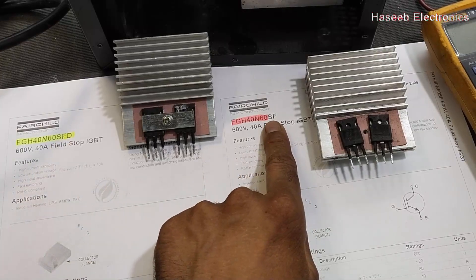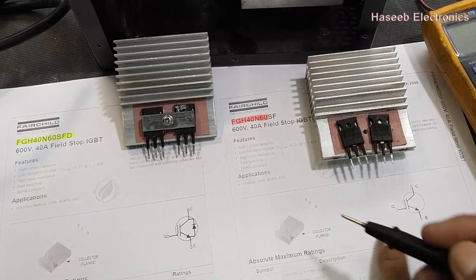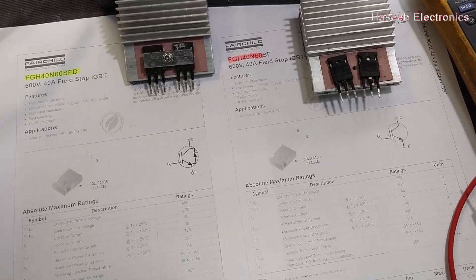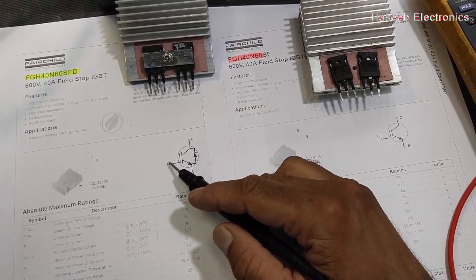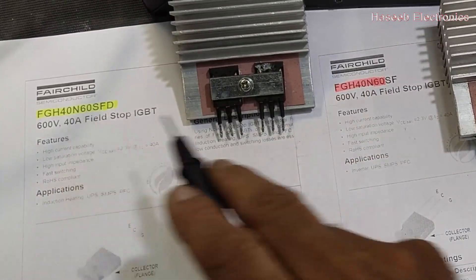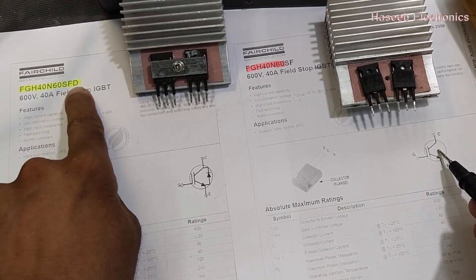There is a very big difference between both part numbers — just the letter D is missing in one. But if we look inside, the internal structure is totally different. This is the biggest problem. IGBT stands for Insulated Gate Bipolar Junction Transistor, so it has collector, emitter, and gate. The pin numbers are the same — 40 and 60 — but here I have an internal diode, and here I don't. The D in SFD means 'with diode,' while SF is a plain field-stop IGBT.